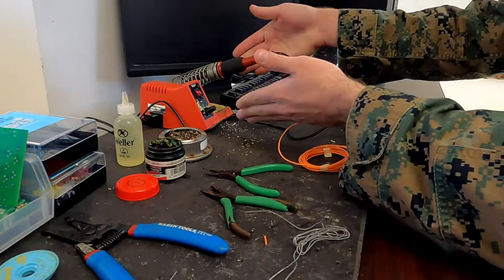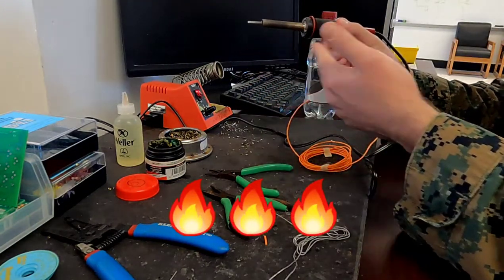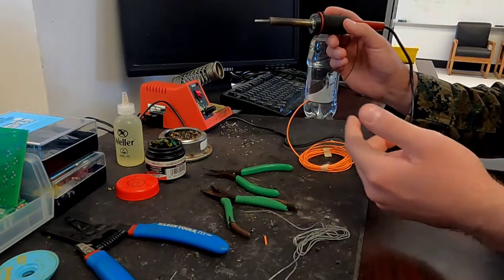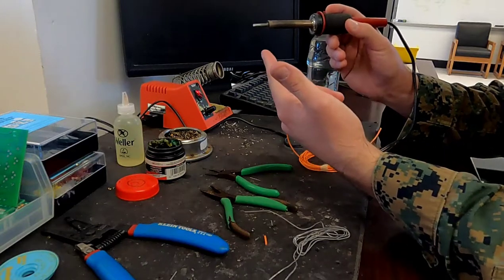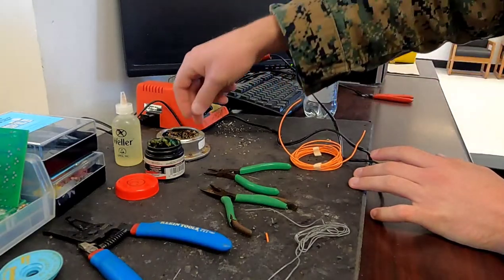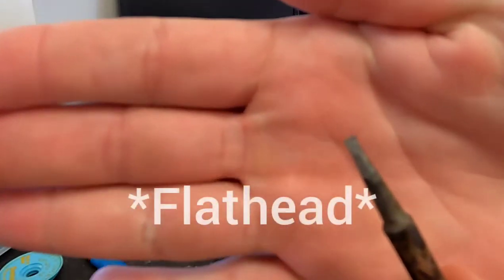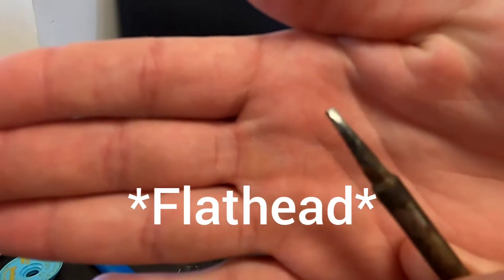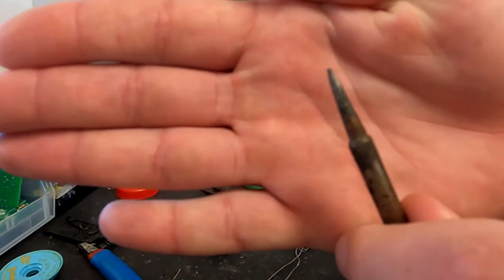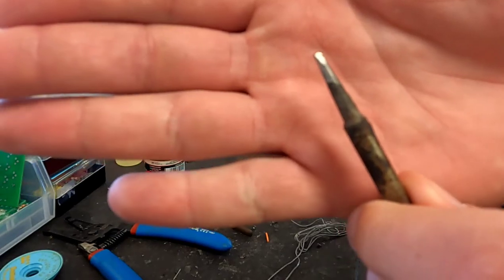Here is my soldering iron as a whole. Another safety note: this is the part that gets hot, so please never touch that — always hold it here. We use two different kinds of tips here at Marine Corps Engineer School. What we're using today is our linear tip, which you'll be using more often than not, due to the fact that it has a wider base. We can use it for terminals, wires, anything bigger in nature because we have a larger tip that's going to apply that heat.